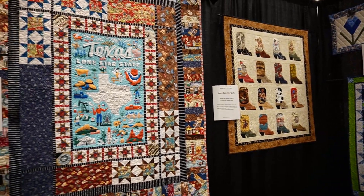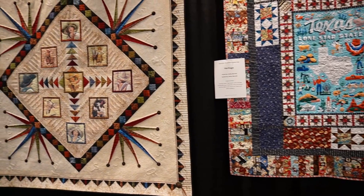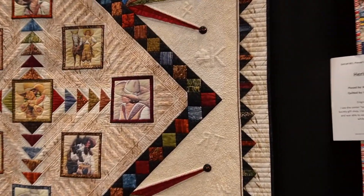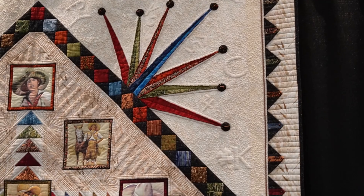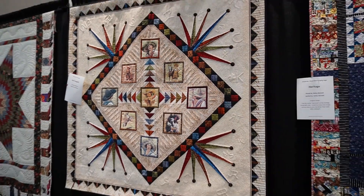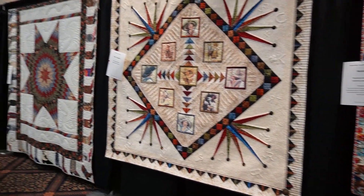Here's one that looks like it's made with a panel, or it could have been completely done with appliqué — I don't remember. But look at this quilting: itty-bitty little stipples or pebbles, and they trace the letters on there. Wow, beautiful.